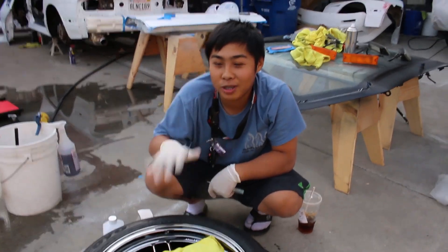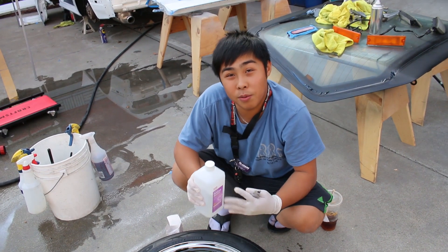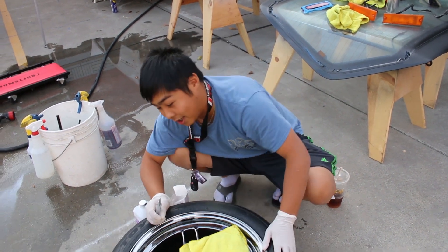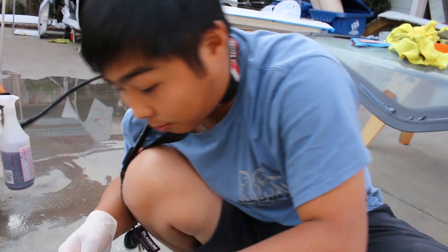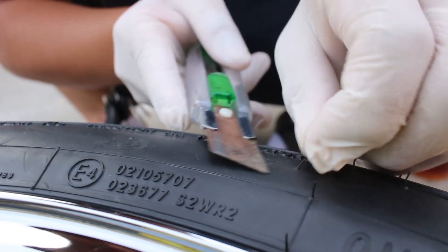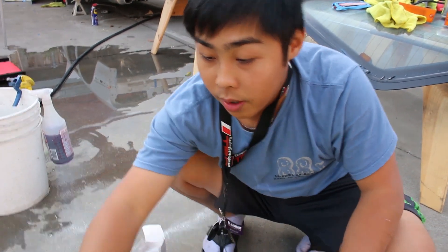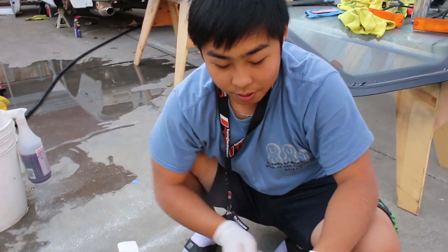We've got all four tires now clean, and we're moving on to the second step: wiping down all four wheels with alcohol to remove any grease, oil, or anything like that — extra precaution even though we just washed them. I'm also going to use a razor blade to de-nib the tires. These nibs are from the molding of the tire. I pull them up and then use a razor knife to lob them off.